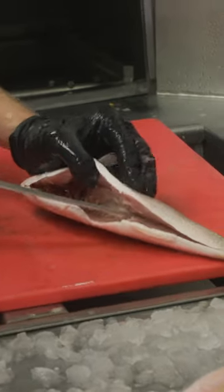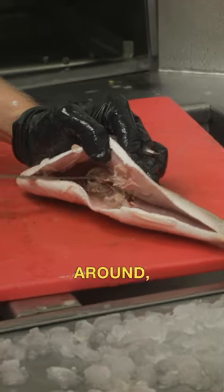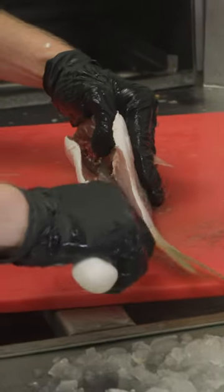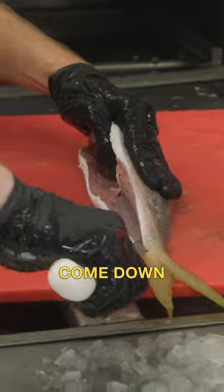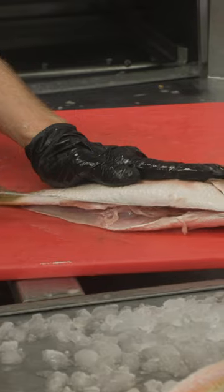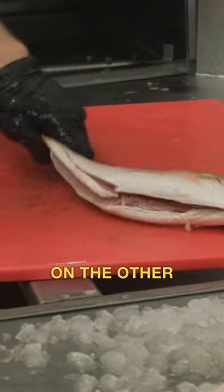I go right on top of the fin there, circle back around, break the ribs right through there, and then I come down like that to open it up. Repeat the process on the other side.